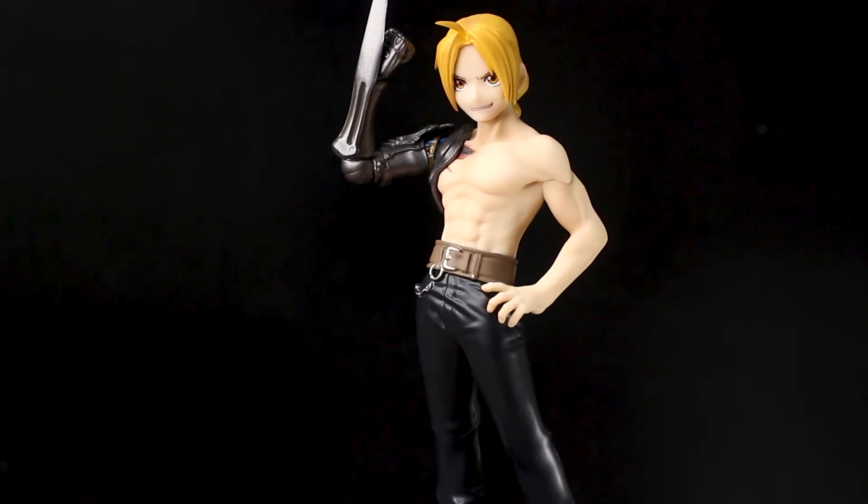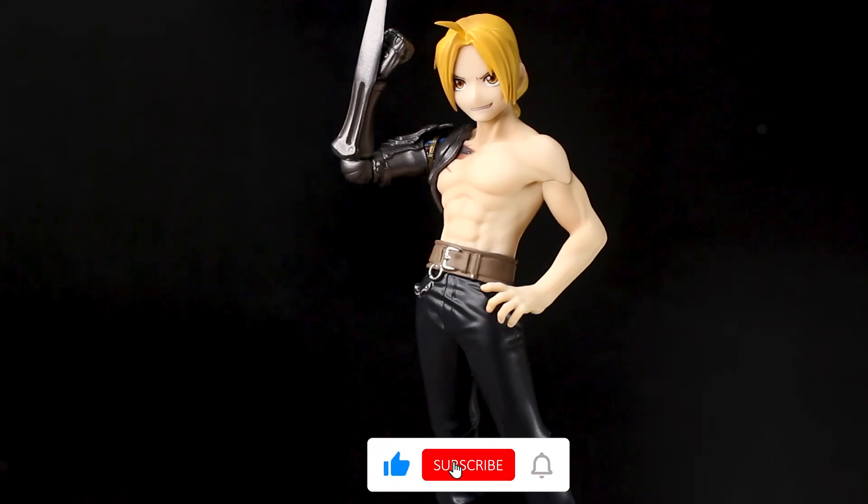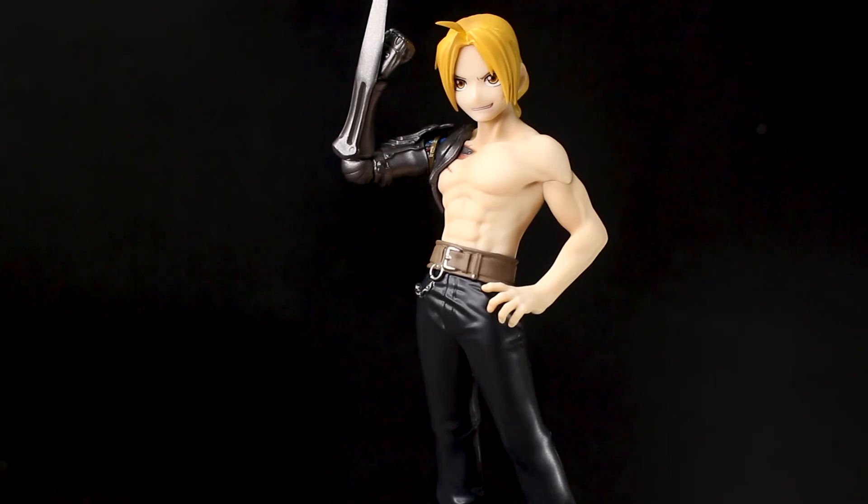Be sure to check out this Pop-Up Parade figure by Good Smile Company — they won't disappoint you. That is it for our review! If you guys liked this video, please consider hitting that thumbs up button, and if you want to support this channel, please consider subscribing. Thank you all for watching and I hope to see you in the next review!